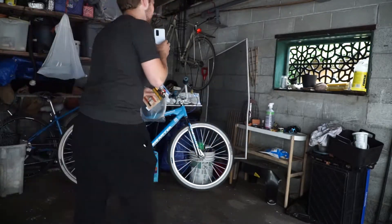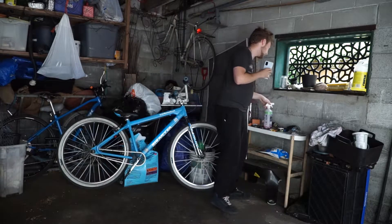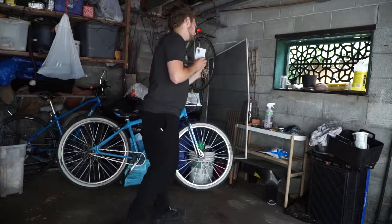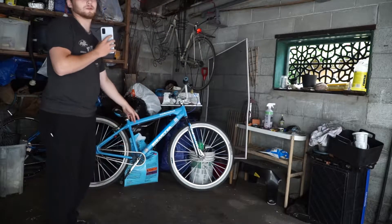We got new brake pads, bike wash — Muck Off, best stuff ever — also some Muck Off chain lube, and some grease. I'm gonna flip the bike over, we are gonna take the cranks off.